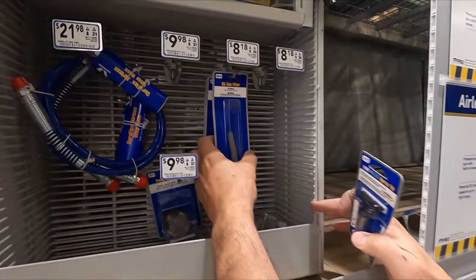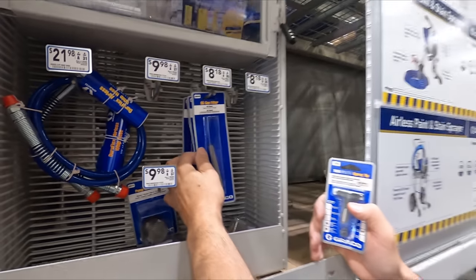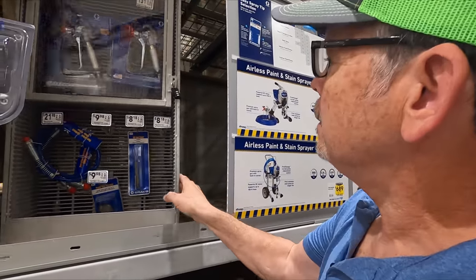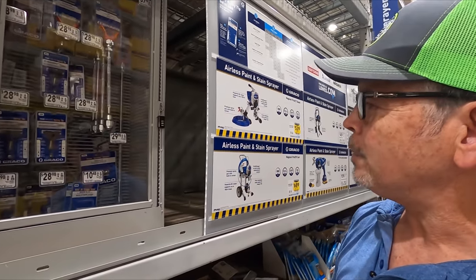Look over here — here are the filters we need for the gun. Home Depot was completely out, but they have four left here. Why don't we get two of them, have a spare, and leave two for the next guy. Let's get the gatekeeper to enter the super secret code, grab a swivel adapter, check out, and get back to the job site.